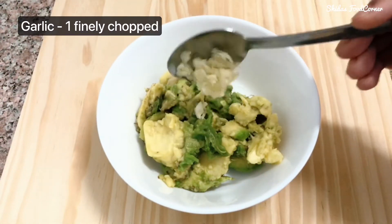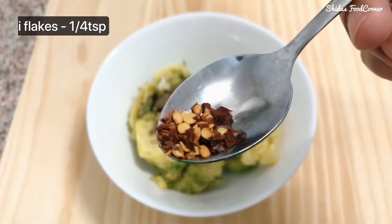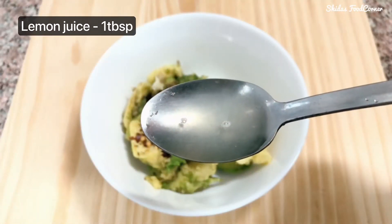Adding half a teaspoon of black pepper powder, quarter teaspoon of red chili flakes, and one tablespoon of lemon juice.